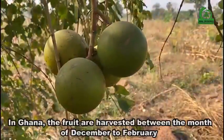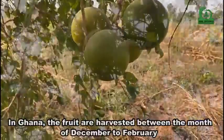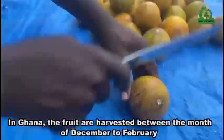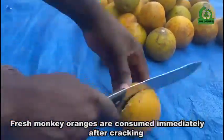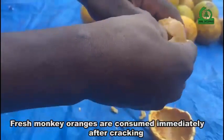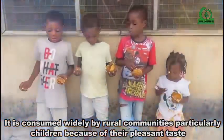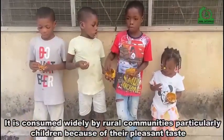In Ghana, the fruits are harvested between the months of December and February. Fresh monkey oranges are consumed immediately after cracking. They are consumed widely by rural communities, particularly children, because of their pleasant taste.